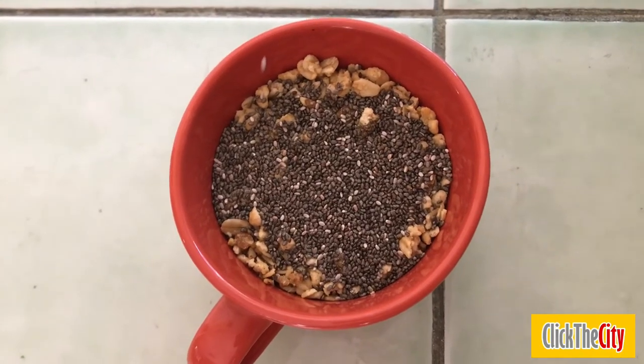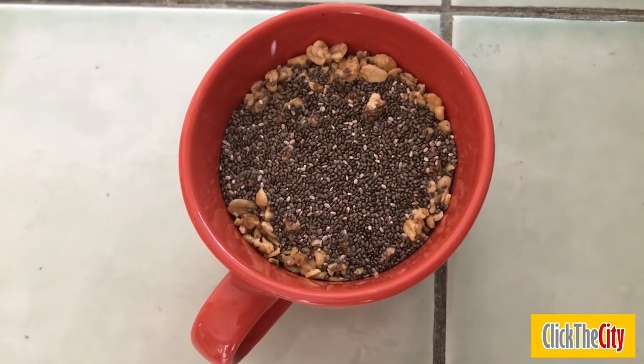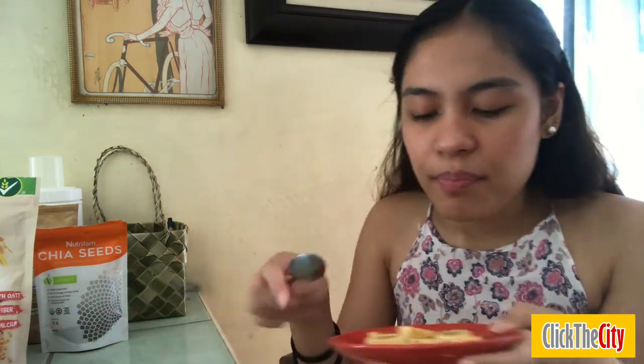Here is the granola with chia seeds on top — it's all coming together. Now this last ingredient is super optional for me. If I want to feel fancy, if I want to feel a little bit healthier, I add some fruit. A fruit of choice for today are bananas, and I already have them pre-cut because I want them to look nice when I add them to the yogurt cup. I also added maple syrup on top, which is super optional — that's the last part.